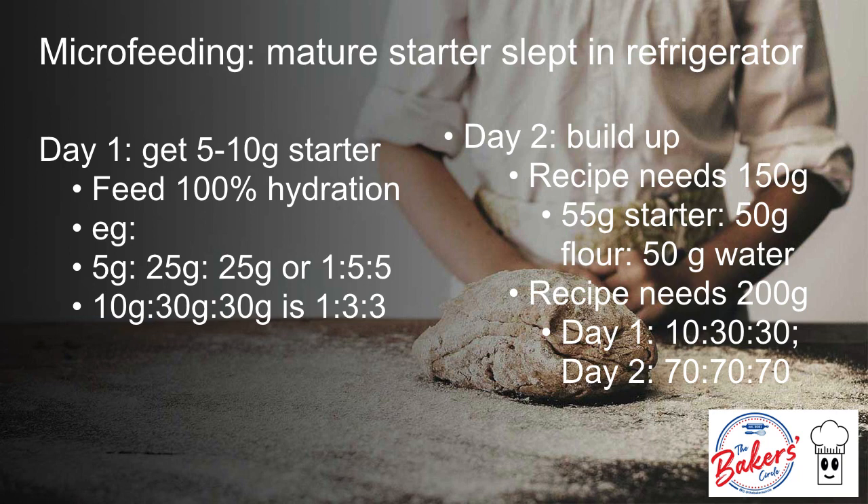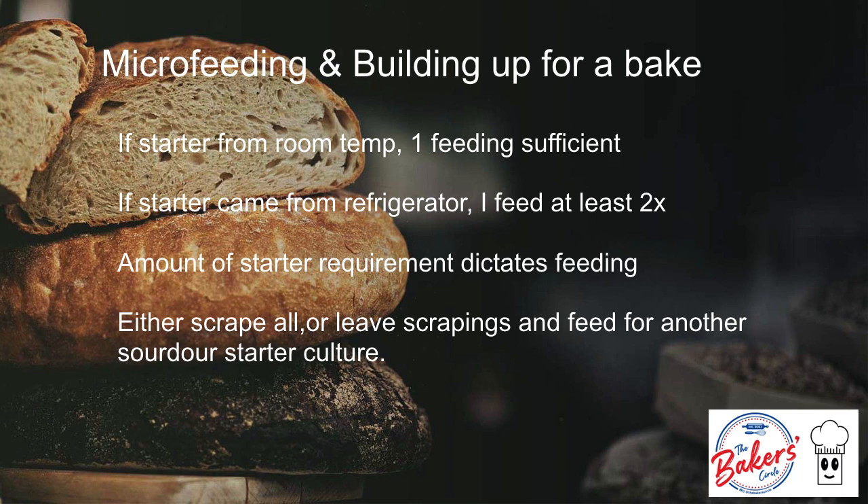White flour like bread flour and all-purpose flour are actually easier for the yeast to digest, but rye flour and wheat flour give it a kickstart. If the starter is from room temperature or was just fed the day before, usually one feeding is sufficient. If the starter came from the refrigerator, I feed at least twice. The amount of starter requirement dictates feeding so that I don't have discards. I only purposely create discards if I want to bake discard cookies for my dogs or my own sourdough discard cookies.